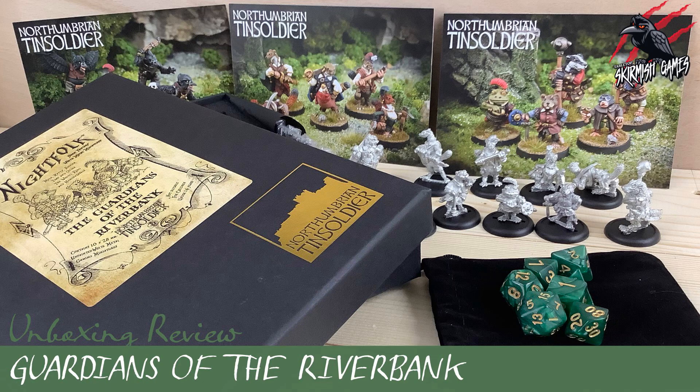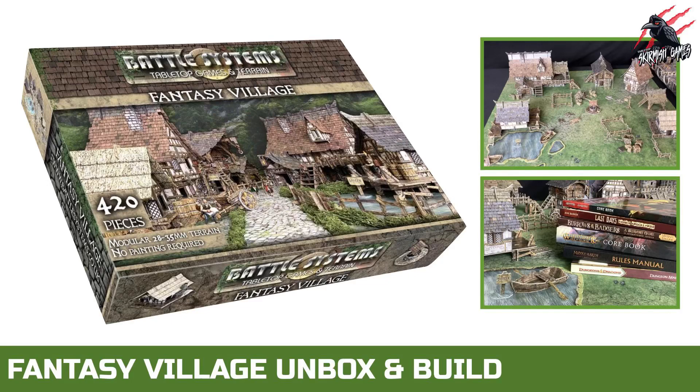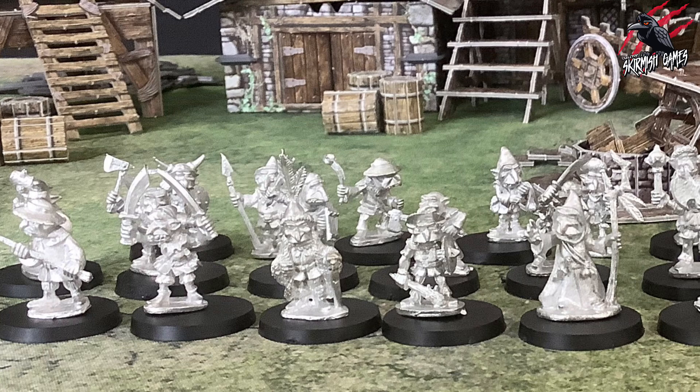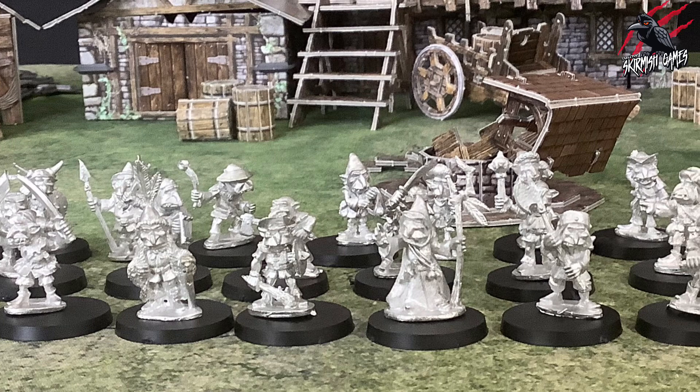I'll also put a link in the description to the Guardians of the Riverbank set — this was my favourite unboxing ever, a brilliant set that comes with dice as well, so I highly recommend checking that out. And I'll put a link to the video so you can watch the Fantasy Village unboxing build by Battle Systems — that's the terrain set featured in this video. I really hope you enjoyed the video and go check out Northumbrian Tin Soldier's website and give them some support, because they really are fantastic miniatures and I love everything about the company and what they do.